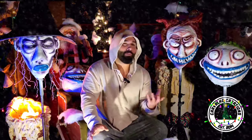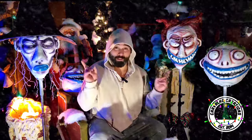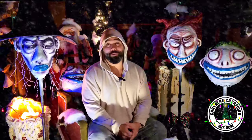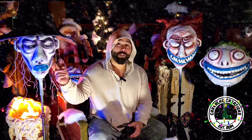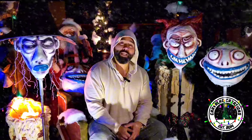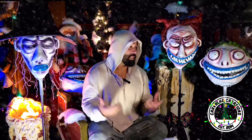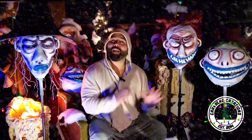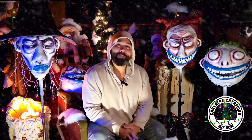This year I really want to do a theme, and I thought what better theme than The Nightmare Before Christmas. In today's video I'm going to be showing you how to make Lock, Shock, and Barrel from that epic movie. We're going to be using some really inexpensive materials — monster mud creations — so you can put them outside, using spray foam, cardboard, scrap fabric, and monster mud to get these guys looking as cool as they do.